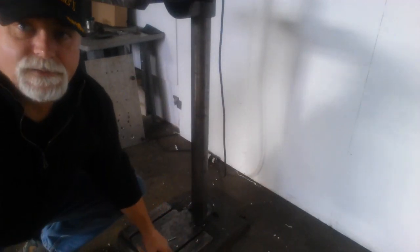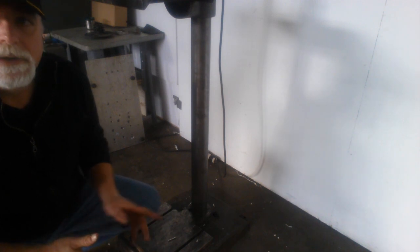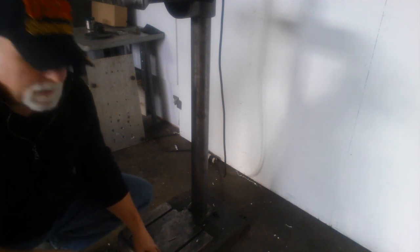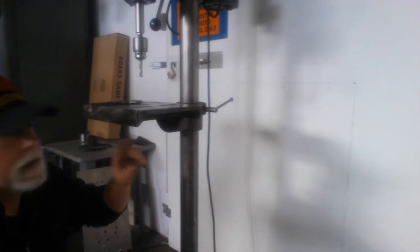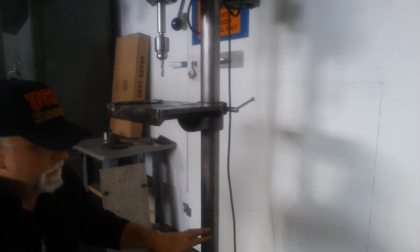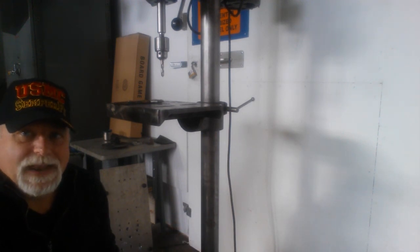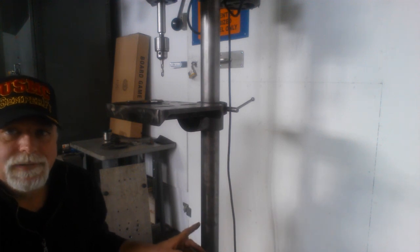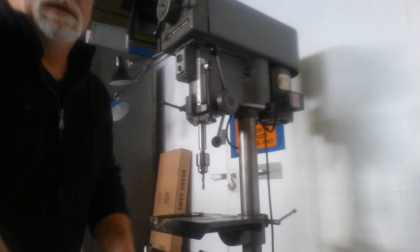You've got these slots — they're T-slots. What you can do is use these to hold work on the base. You could swing this table out of the way and bring the head down. You'd be working either close to the floor or you'd have to put it up on a stand, but it's doable. That's a really cool feature for a light industrial kind of application.